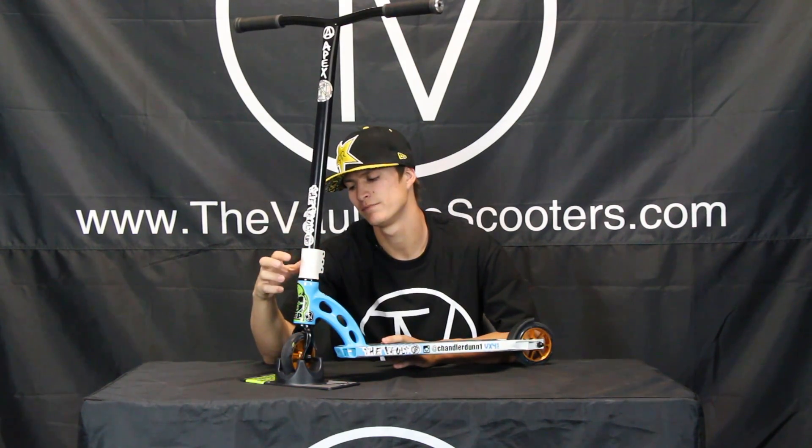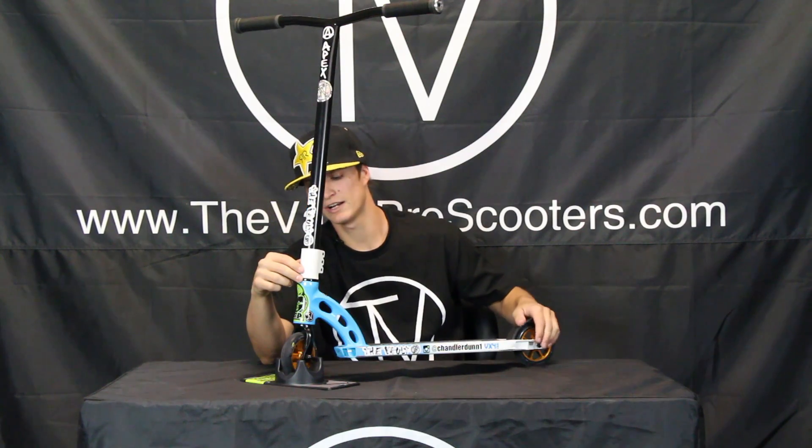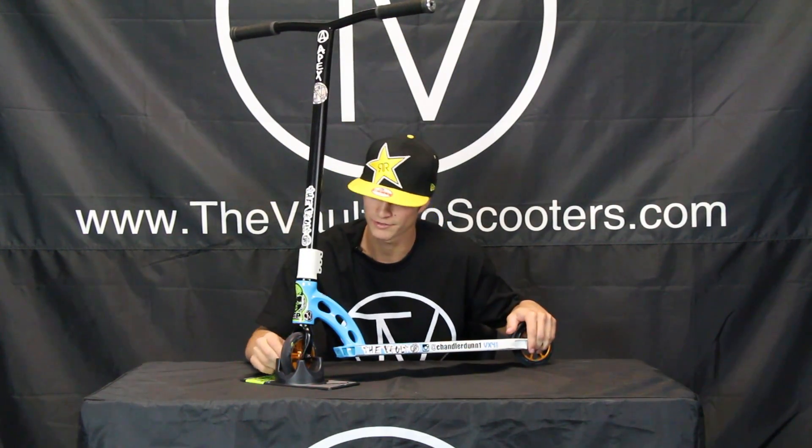Got the MGP white triple clamp, got an FSA integrated headset, and an MGP extreme fork.